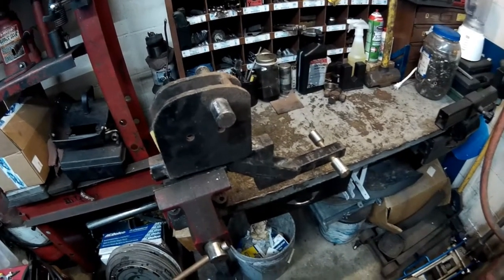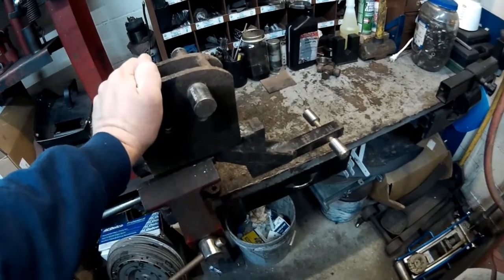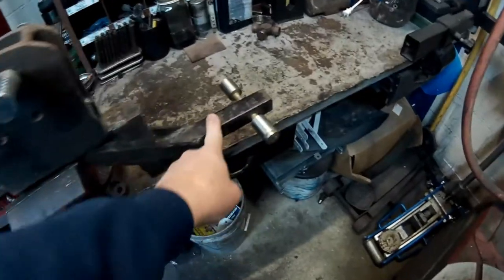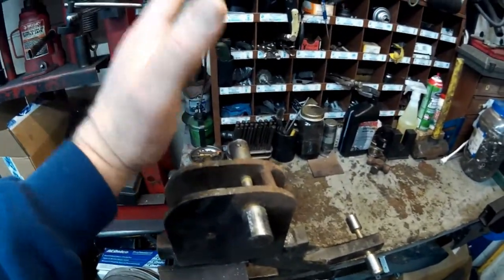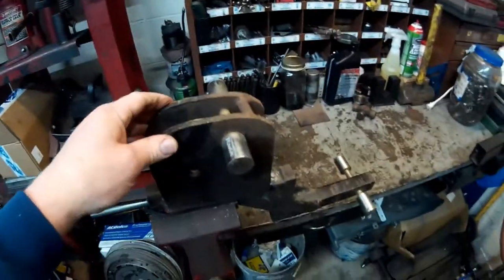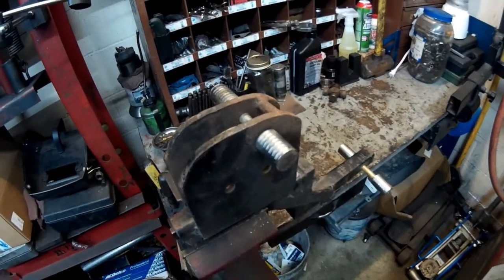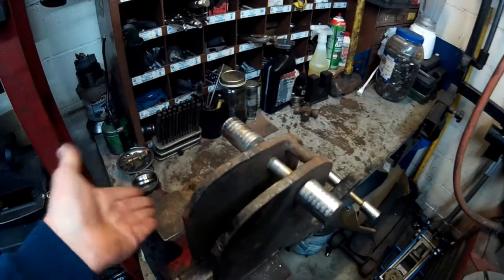Hey everybody, today I am working on this big piece of metal. This is part of a cargo carrier that you put in your trailer hitch — this end slides into your trailer hitch, and up here the rest of the cargo carrier is supposed to hook in and flip down. Somebody gave it to me but they do not have the keys to remove these two locks. Most people get a sawzall and just cut them off.